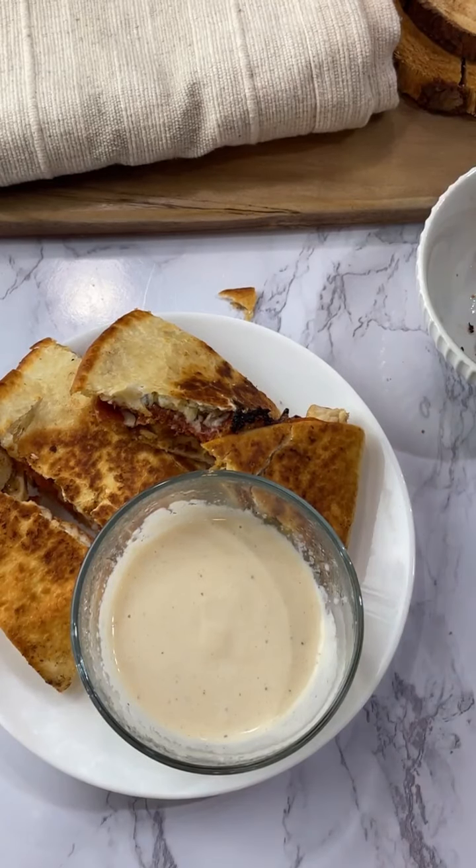Oh, this is so much better with alfredo! The nuggets we had last night 100% should have been dipped in alfredo.